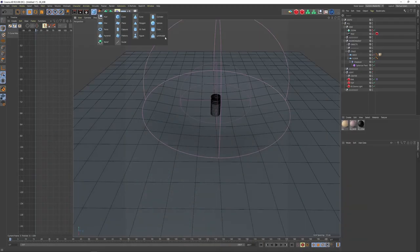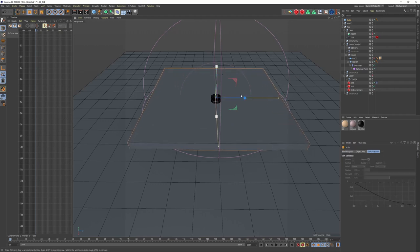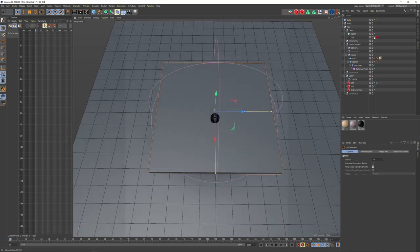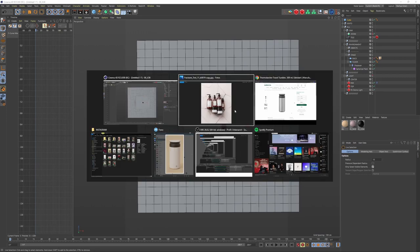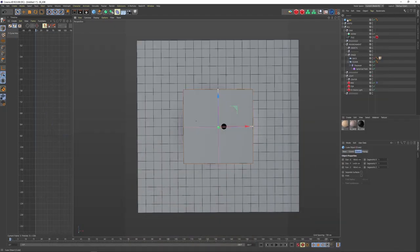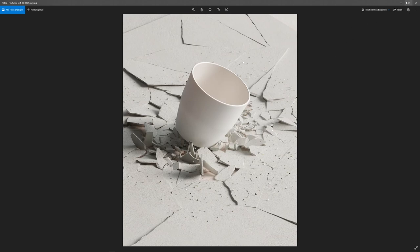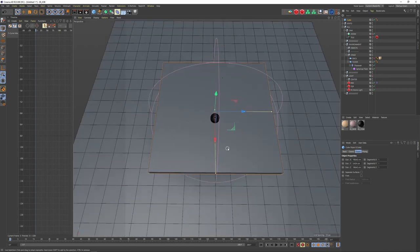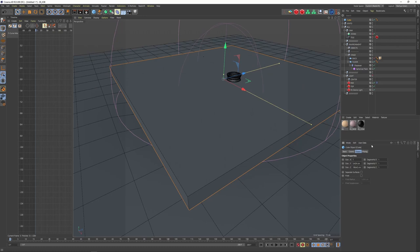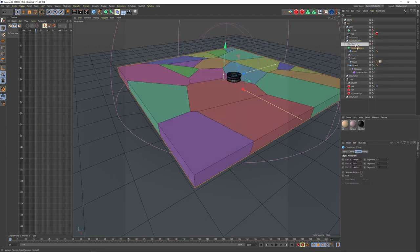Let's start with a cube — that's the first object that's going to break. Depending on your render format, whether 1:1 or 4:5, you should already keep that in mind for composition. I'll keep my cube with clean numbers: 100, 105, and 100. Then let's add a Voronoi Fracture. I haven't used this tool that much before — it took me a day and a half of playing around, and I'd still say it's not my favorite Cinema 4D tool.